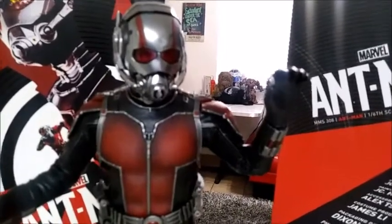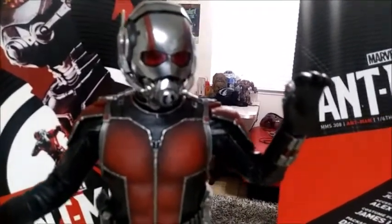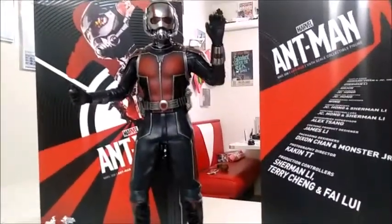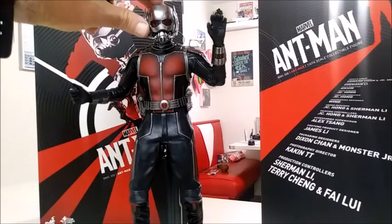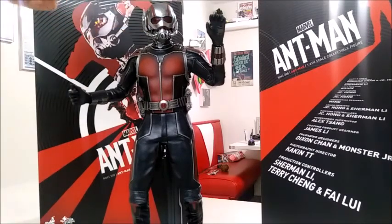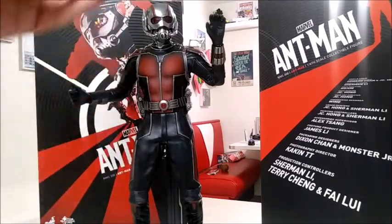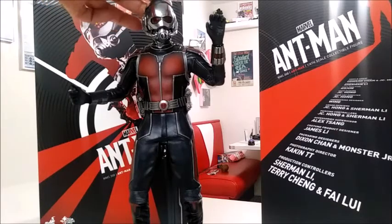I'm trying to show you right now that his helmet is lit up but it doesn't really come across very well on video. Actually, I guess the battery's already kind of wore out on this — that's funny. I'm trying to show you and the batteries are just really low.